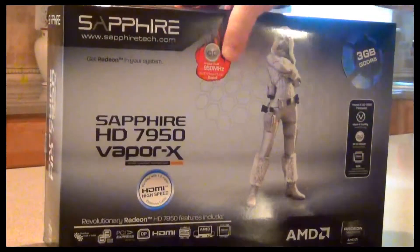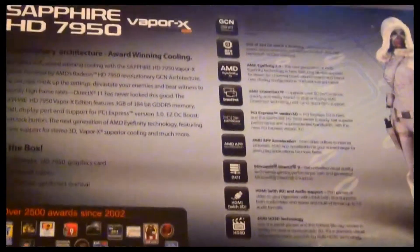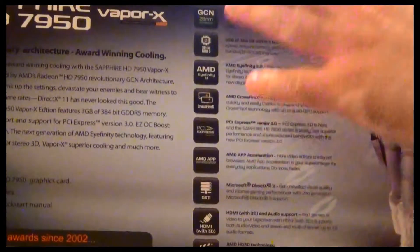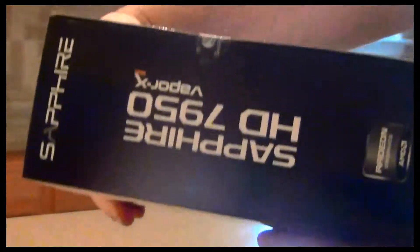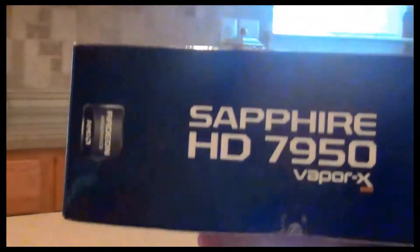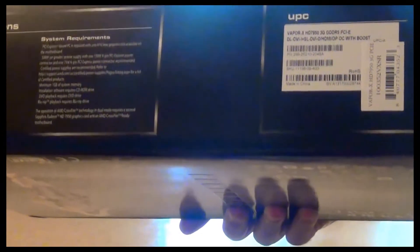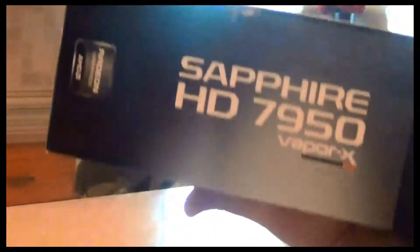These are the other features on the box. This is the back side of the box — if you want to pause the video you can do so, it has a lot of information. This is the side, this is underneath. If you're curious about some of the information here you can read it. Here's the side of the card and here's the top.